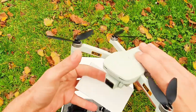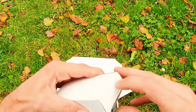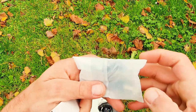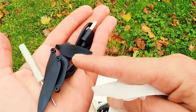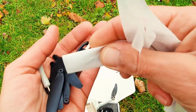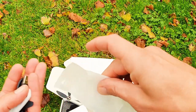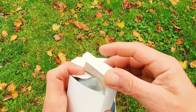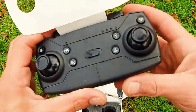Let's see what's inside the other box. Spare props and a cable, a screwdriver, four extra props, a cable, and a few screws. So we got only half of a set to repair — not everything. With only four extra props we have to be careful that we don't crash the drone.